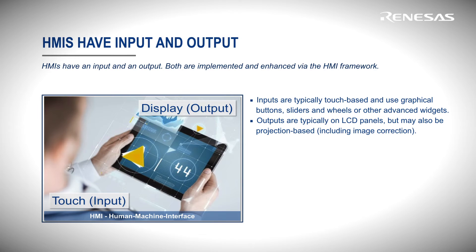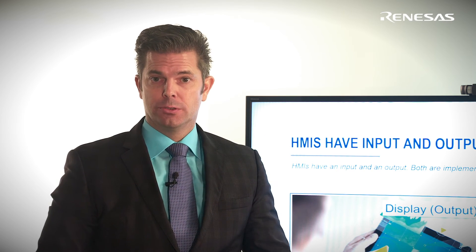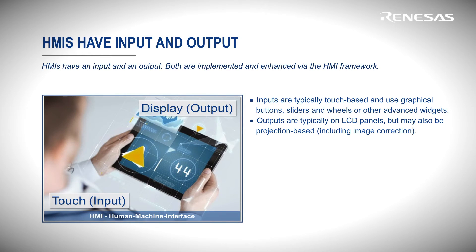HMIs usually have an input and an output side. Both are implemented and enhanced via the HMI framework. Inputs are typically touch-based and use graphical buttons, sliders, and wheels, or other advanced widgets. Outputs are typically on LCD panels, but may also be projection-based, including image correction.